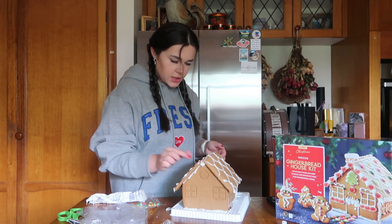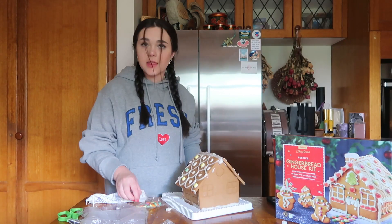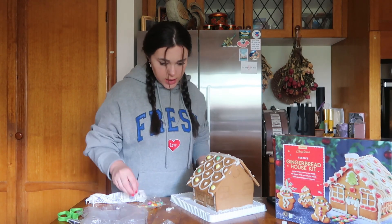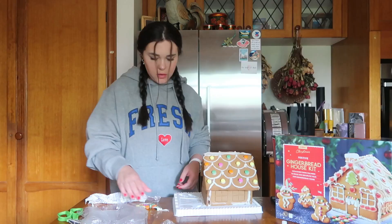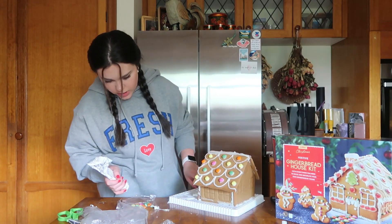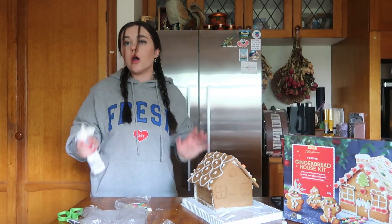Colorful dots — sounds good to me. I think I'm just gonna stick the colors on randomly without really a pattern. I think that is the way to go with this house — just whatever I feel like doing in the moment. That side looks alright. I keep getting icing everywhere. Probably shouldn't have the house this close to the edge — one push and it's all over.